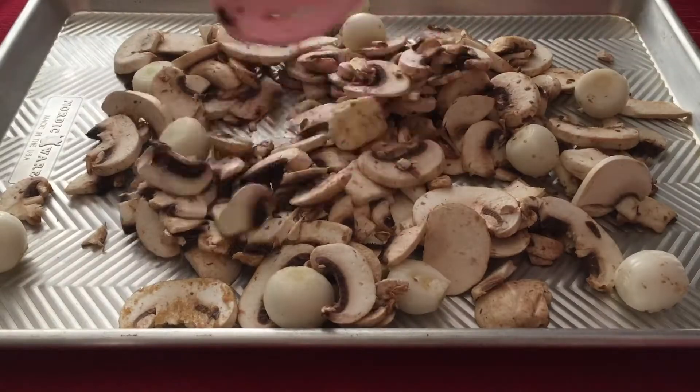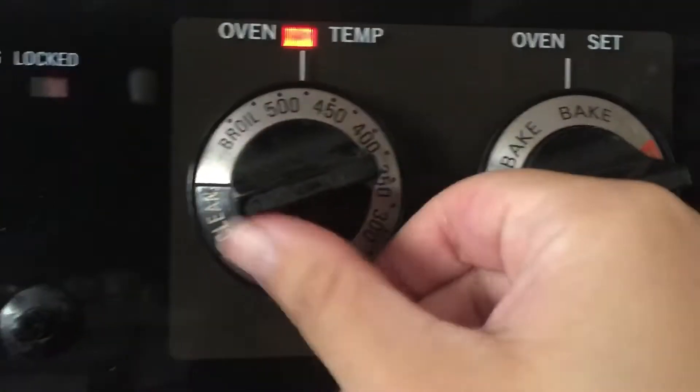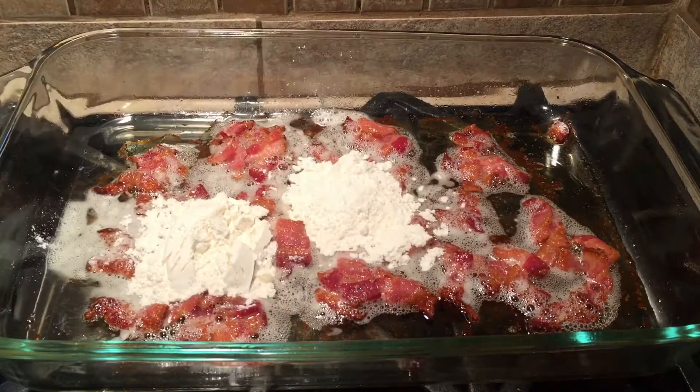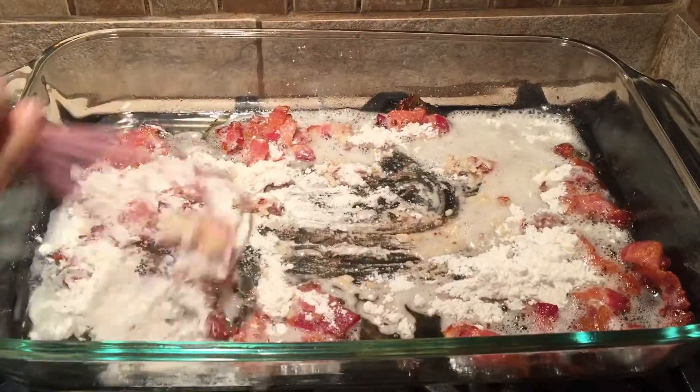Spread this out on a baking sheet and bake for 15 minutes, then move it to a bowl and set aside. Reduce the temperature of the oven to 325 degrees Fahrenheit and add 1 fourth cup of flour to our bacon while whisking until no more flour is visible.